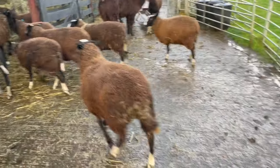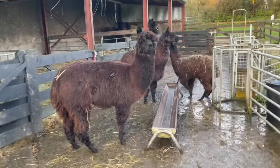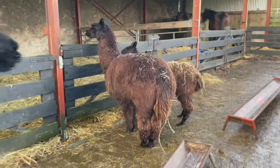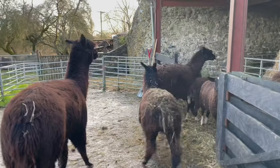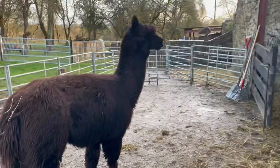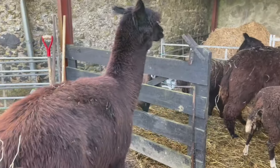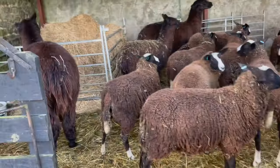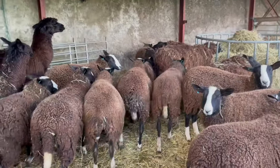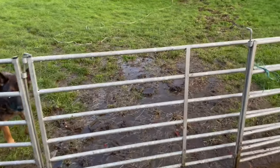Okay, ladies. Go inside. Come on, you three. In you go. You've had your breakfast. They have plenty of hay. They're fine for the next storm — this one that happened last night and this morning.